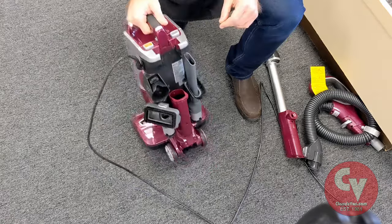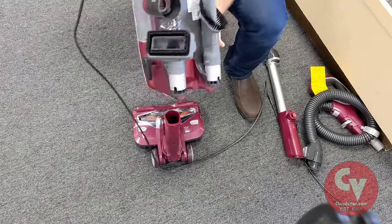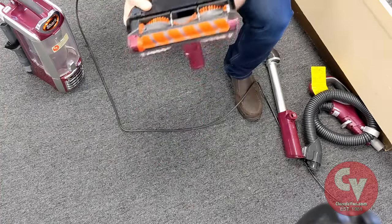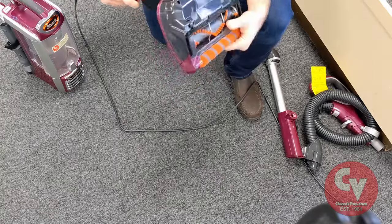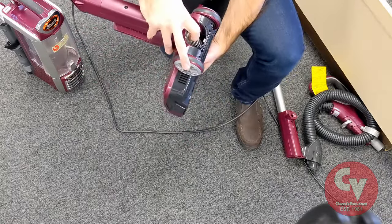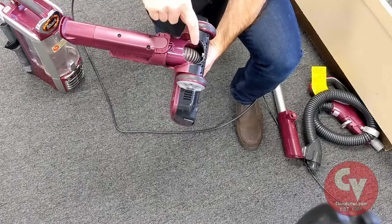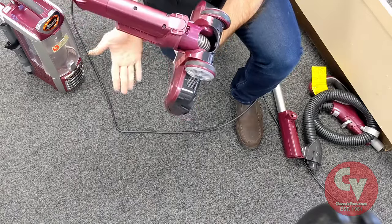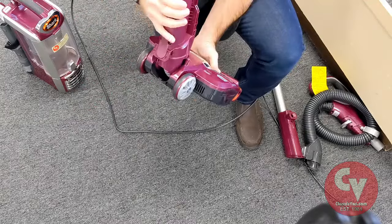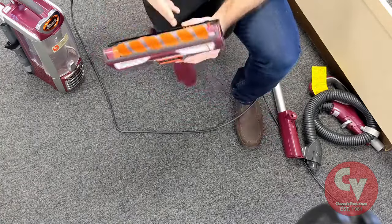The next thing is to check the neck of the power head. This particular machine has the lift-away feature so that's going to make it easy — we can lift the canister up and off. The next popular place for clogs is here. In this particular Shark, I can visually see this clear hole and make sure the hose is not split. Shark does not sell this hose, but if this hose is broken, go see your local dealer — there is a hose we can use to fix this. I can visually look through this and see there's no clog in it. If there was an obstruction, I could easily find it.